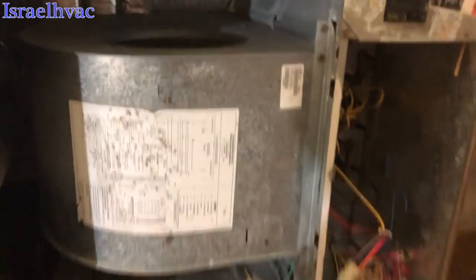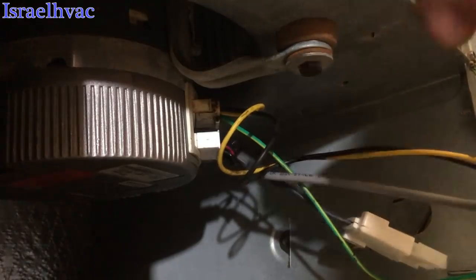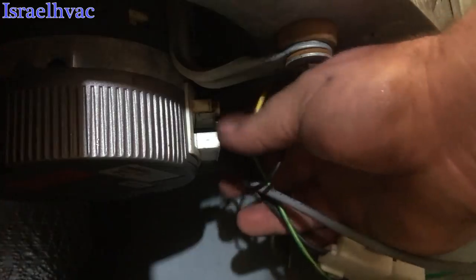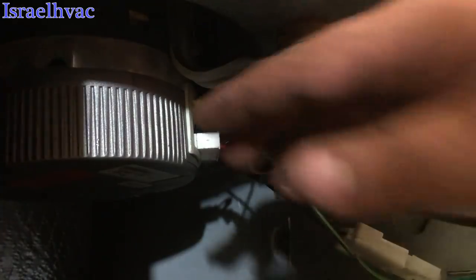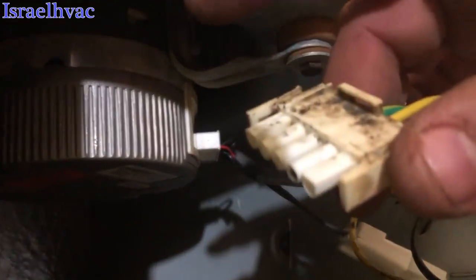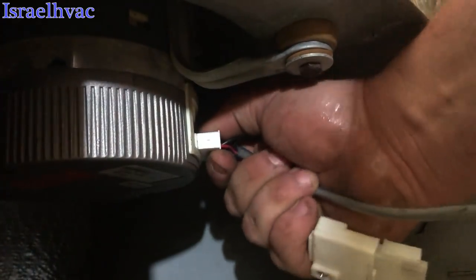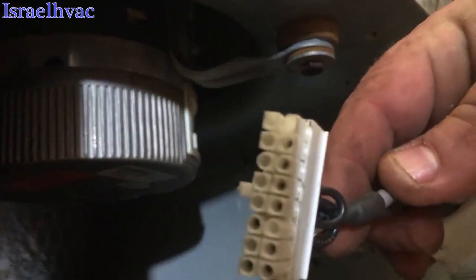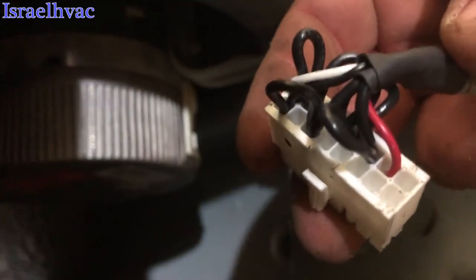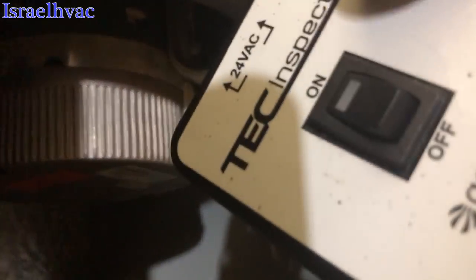Just in case any of you were wondering how this motor tester works — this is the 16-pin plug coming from the board. I have it unhooked, and that's what the motor tester is replacing. The one I'm taking off right now, that's the high voltage. You have to leave that hooked up to use the motor tester, because this motor has 208/230 going to it at all times. There's the motor tester with the 16-pin plug, and you can see it's got a bunch of jumper wires. It's got a bunch of black jumpers and it just jumps out every section of the motor, every speed. And that's why when you hit this toggle switch, it just throws the blower on.